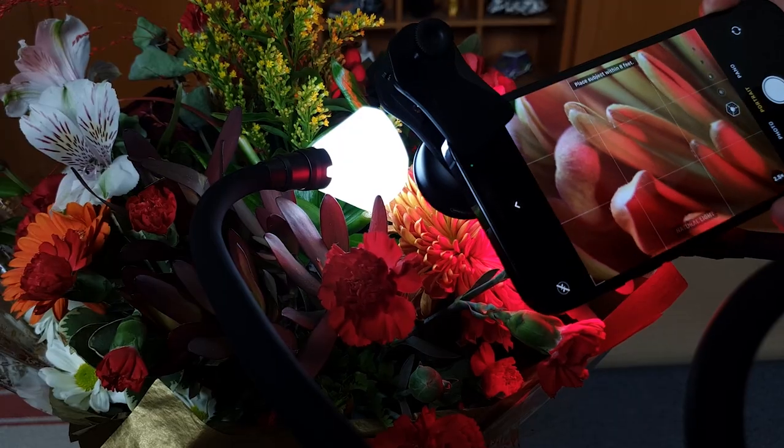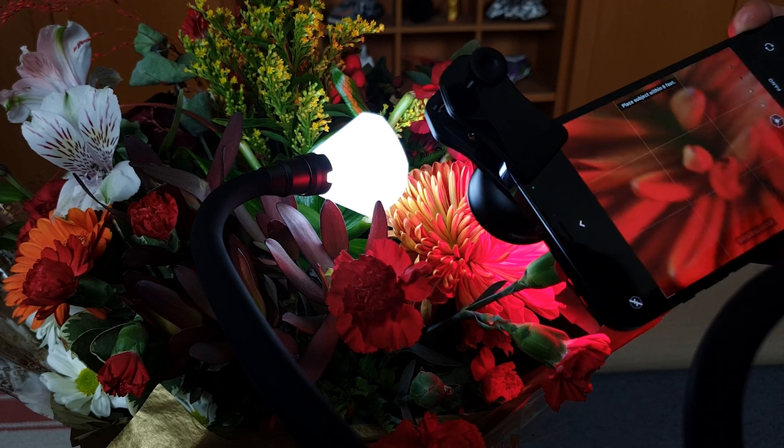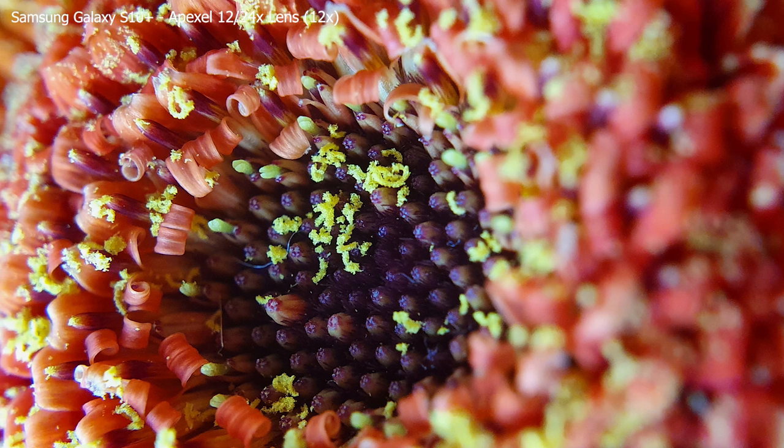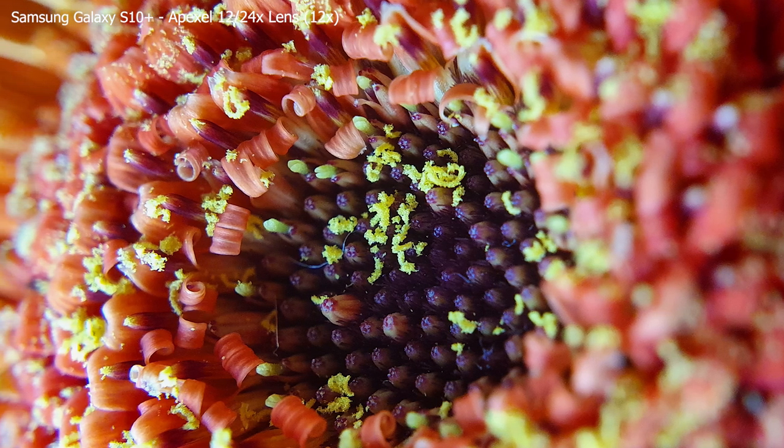If your first step into macro photography is buying some clip-on phone lenses, then your second step should be to consider your lighting. Using the Adaptalux Studio with flexible lighting arms and colored lights is a fantastic way to get light into that narrow working distance between the end of your lens and the front of your subject. Adding external lighting really brings your images to the next level. It's hard to use your phone's built-in flash, and you'll need very favorable conditions to shoot in sunlight because the lenses are going to start blocking a lot of that light and causing shadows. So lighting is something you're definitely going to need to consider.